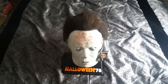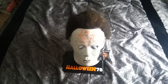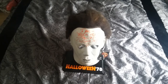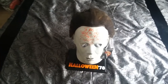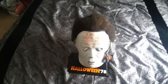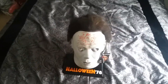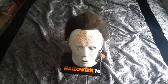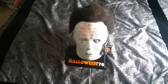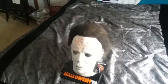Hey guys, it's Wes back here with another video. I'm done with the album reviews since I'm all out of albums, but I'm going to go ahead and do my Trick-or-Treat Studios Michael Myers mask review. Let's get right to it.